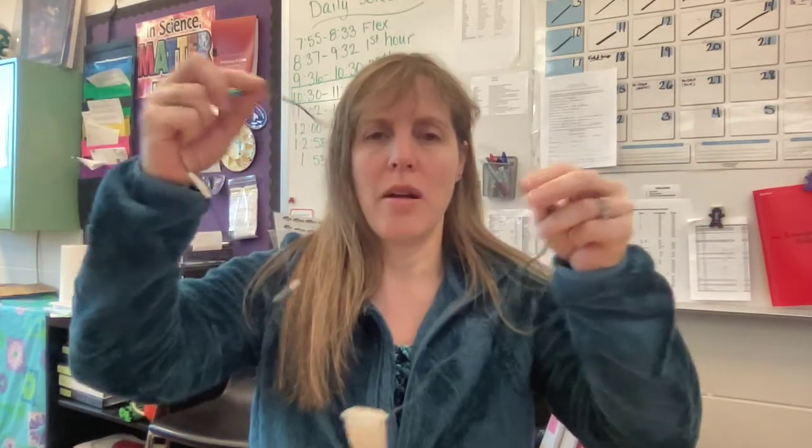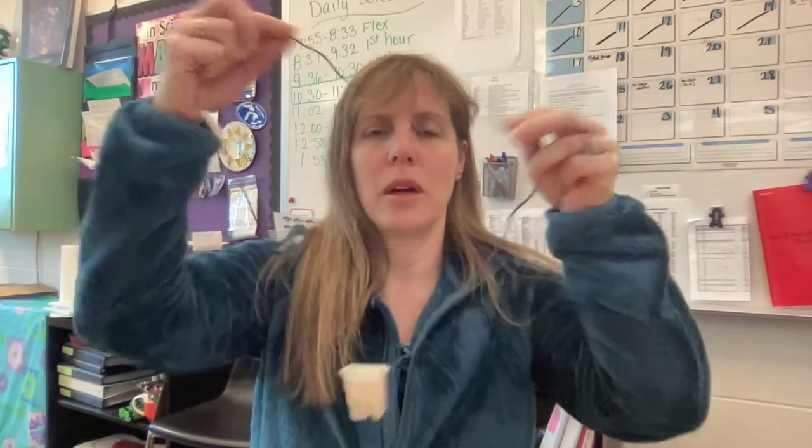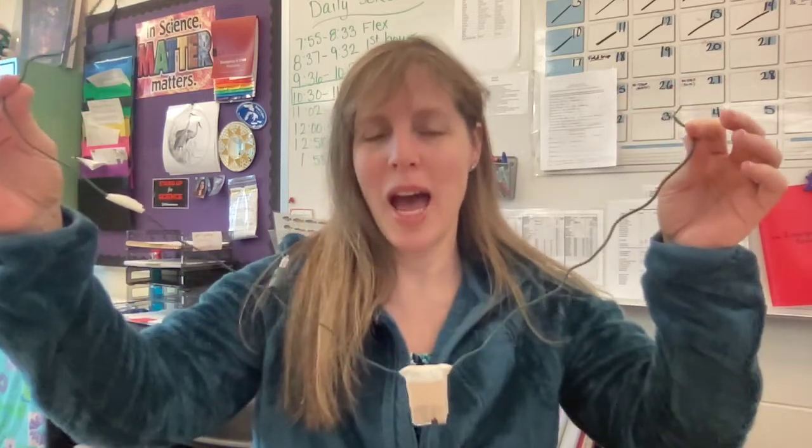Every time you build a wire, you want to make sure you test it so that your light goes on. Remember: open circuit, closed circuit. I will have an example of this on your lesson plan for you to look at.